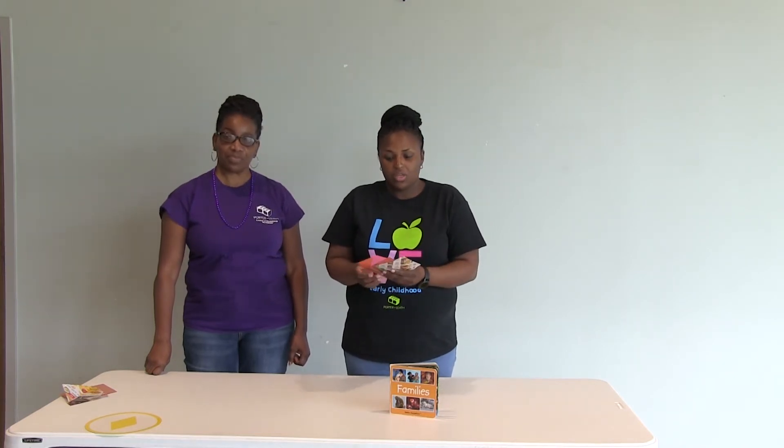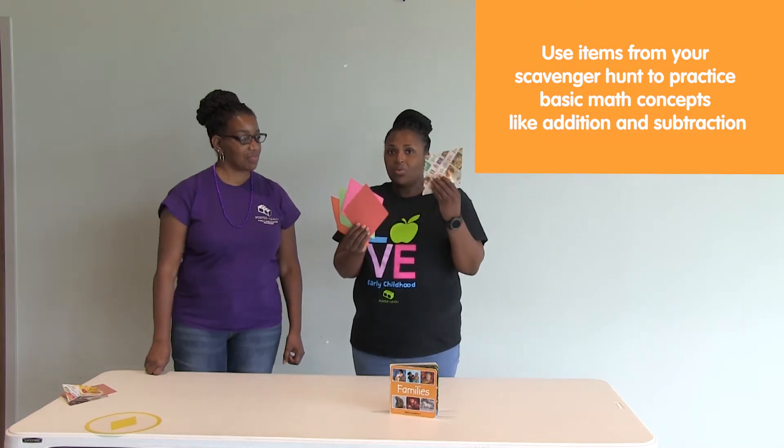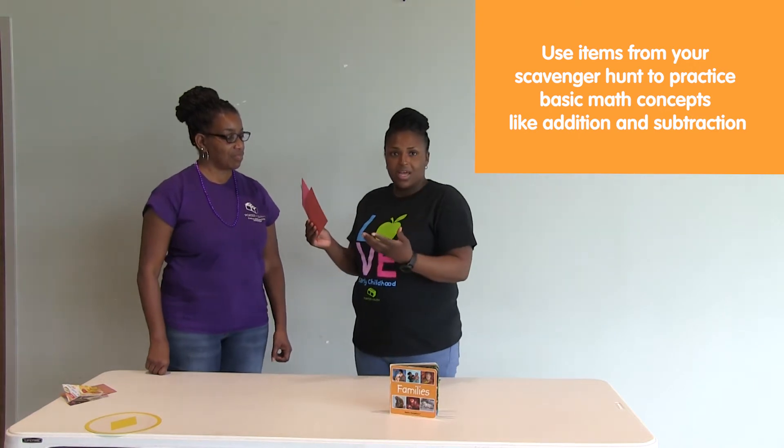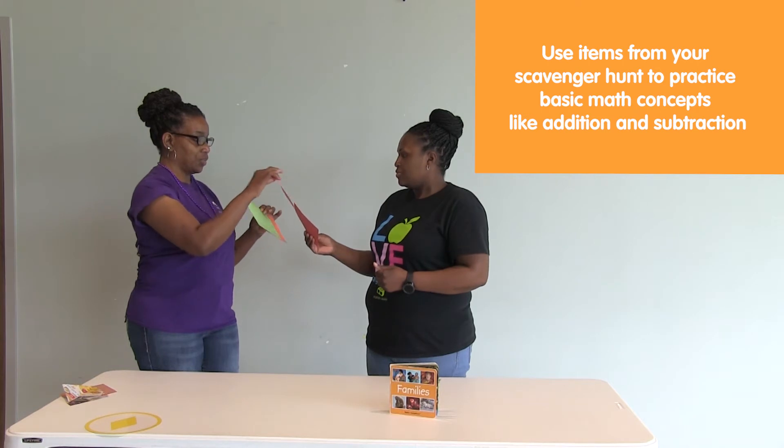You can also make this a math game. If you have five diamond shapes, you can take away one, and then you have four. Have the child count the diamond shapes: one, two, three, four. Then if you add one more back, you can ask them how many — five diamond shapes. So you're incorporating math at the same time.